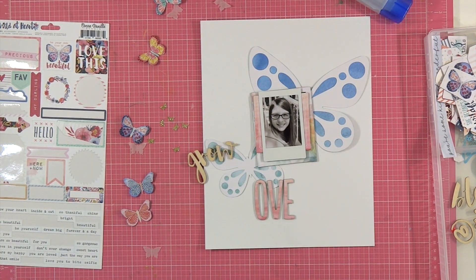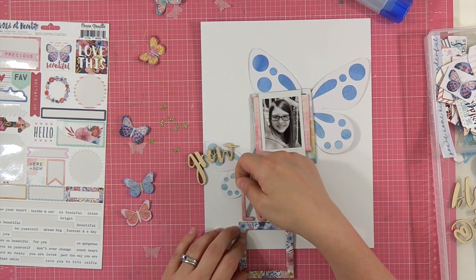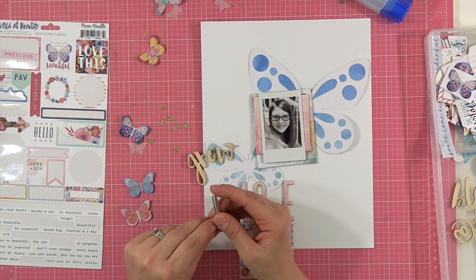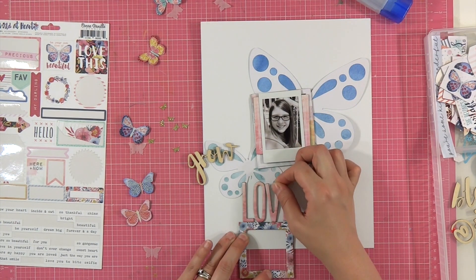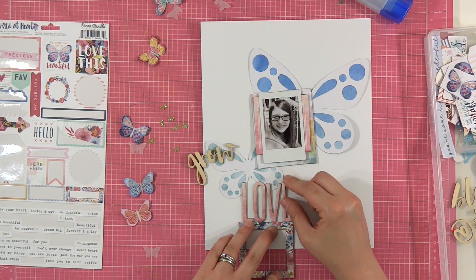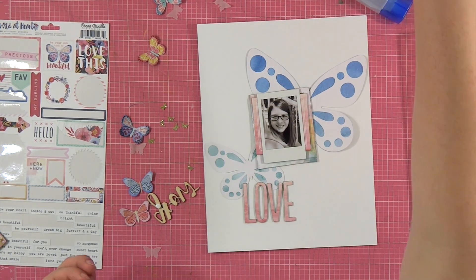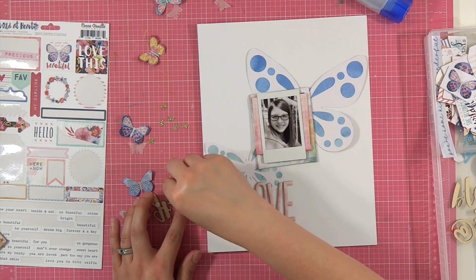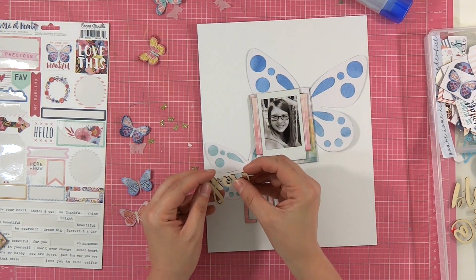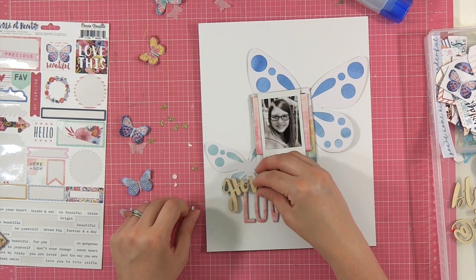I'm trying to figure out what I'm going to do for my title. I do not have a lot of my kit left — I've probably used two-thirds of it, if not more. This is probably my eighth or ninth layout; I've done like three two-page Project Life spreads and this is my third or fourth 8.5 by 11 layout, so I'm getting a lot of play out of these kits. I wasn't very careful with my wood veneer — it did break — but I did manage to get it back together without even gluing it; the two ends kind of wanted to stick together.